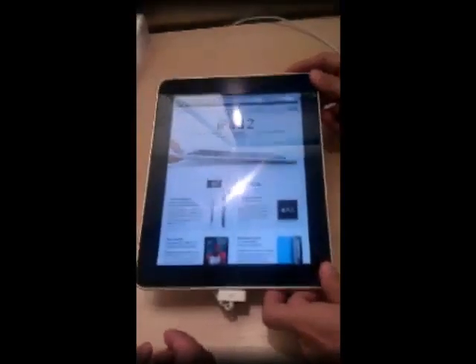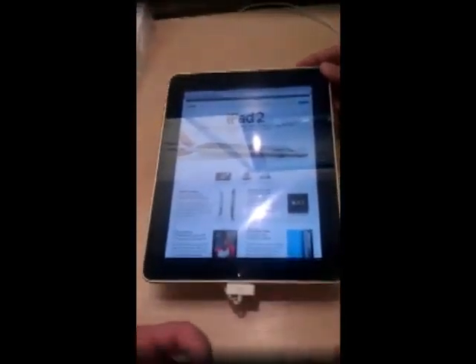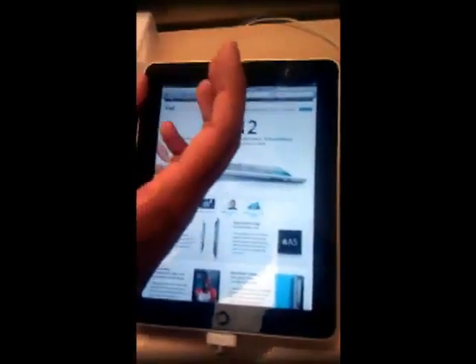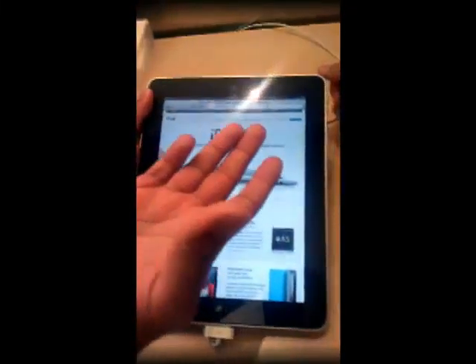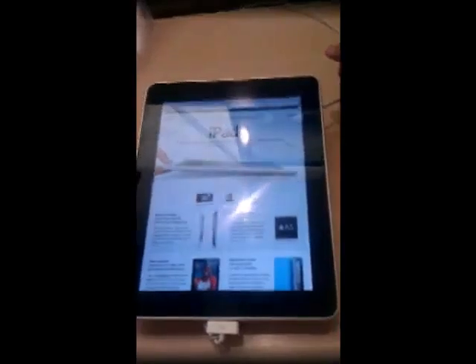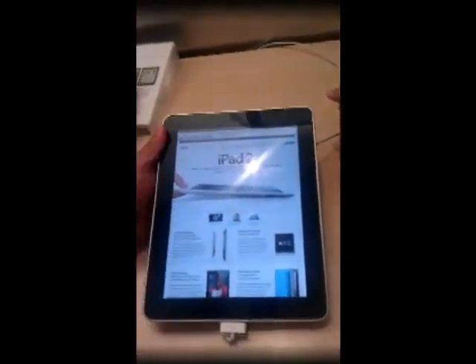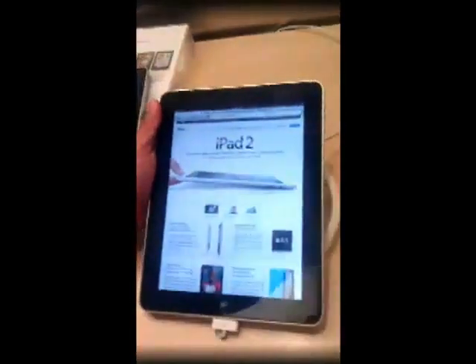It seems very similar to the iPad 1 though. Oh, it definitely is — it's almost the same exact thing. The only difference is they actually put a camera right there on the top. It's a really small tiny camera they put on there. It's actually an HD camera, and there's also one on the back.